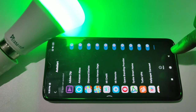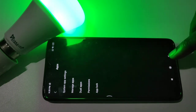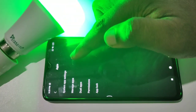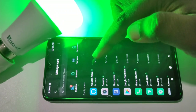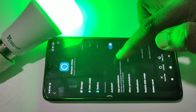Then go back. Then again tap on Apps under Settings, then tap on Manage Apps. Then from this list, select Amazon Alexa.